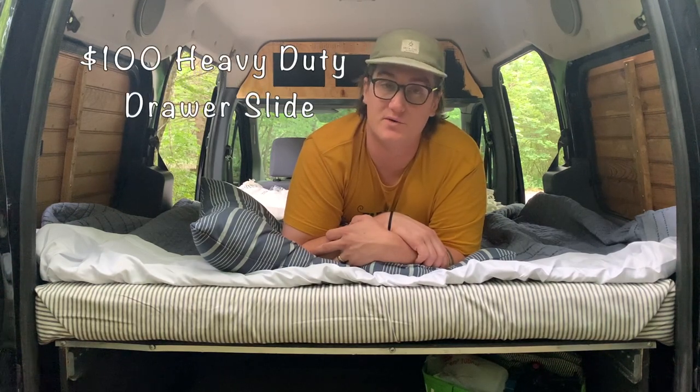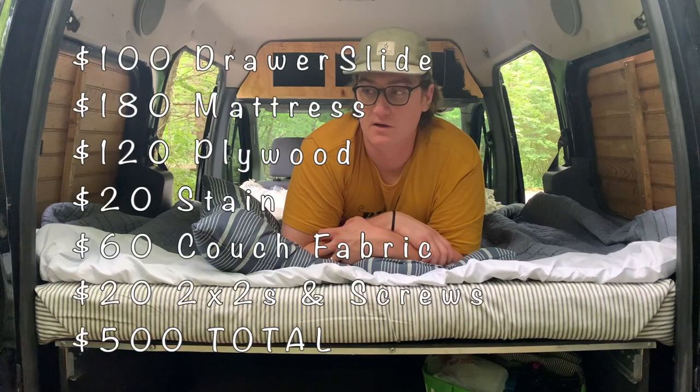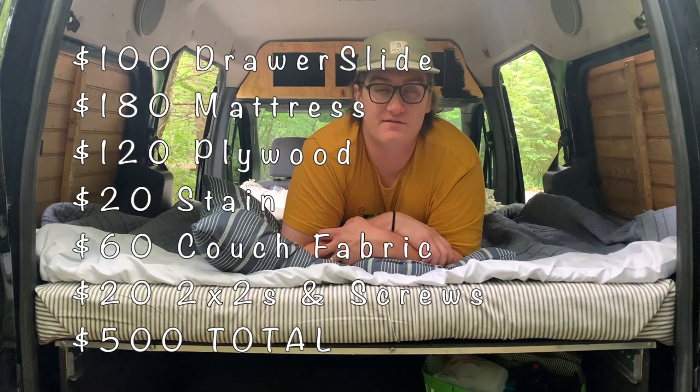This project cost me about $500. It's about $100 for the drawer slide that converts the couch to a bed. It's about $180 for the 4-inch foam tri-fold mattress that I got. Then about $120 in plywood, another $20 in stain. But all together you're looking at just under $500.